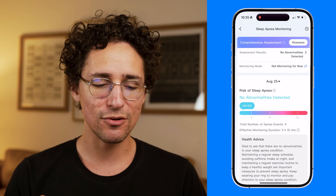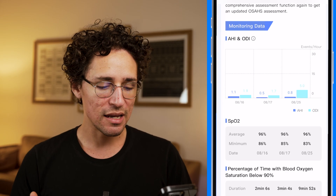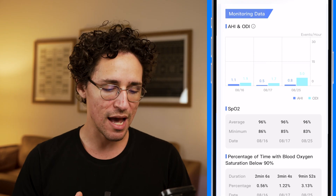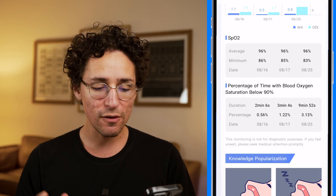The following exclusive features are only available on the Ringcon Gen 2. The main one is sleep apnea risk detection — after enabling it manually, the ring performs a three-night test and presents you with results. It also shows the ODI (oxygen desaturation index), indicating how often your oxygen levels drop more than 3%, and the lowest SpO2 level recorded throughout the period. My own comprehensive assessment report found no abnormalities, which was a relief. You can view the AHI, ODI, SpO2 levels, and percentage of time with blood oxygen saturation below 90% in the app.